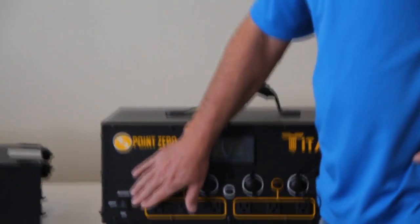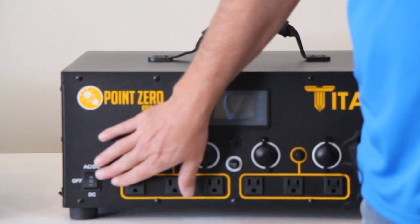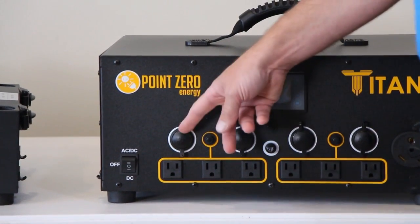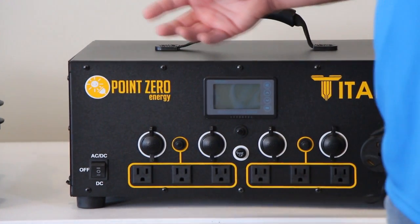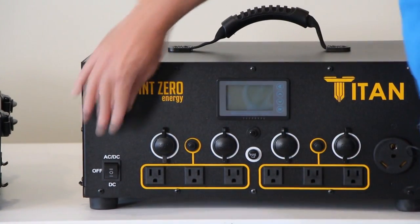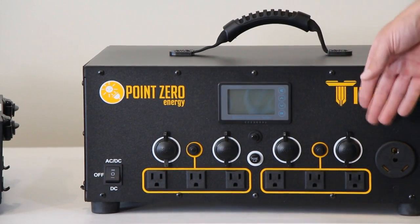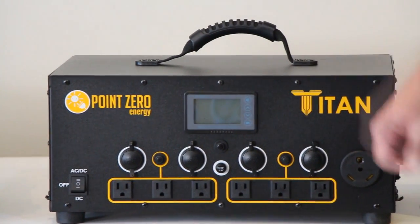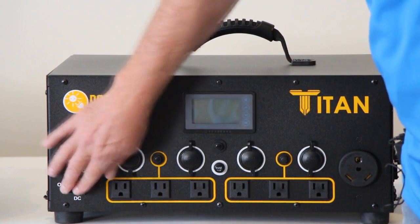First, over here on the left is our on/off switch. We've changed this a little bit. We now have a three-position switch where in the middle is off. If you flip it down, it turns on the DC only — just the DC outlets — as well as the maximum power point charge controller, so you can charge off solar in that position. If you flip it to the up position, it turns the DC outlets on as well as all the AC outlets, so the entire thing is on. It's not turning on right now because we don't have the battery in — I'll show you that in a little bit.